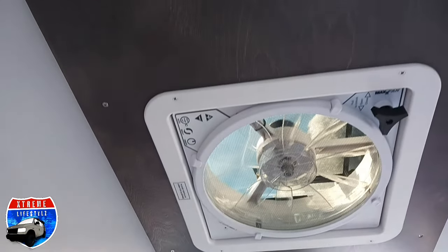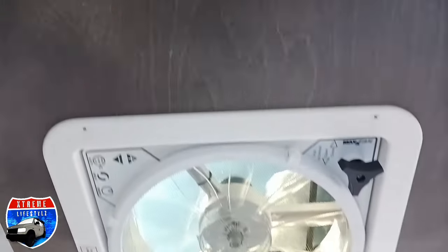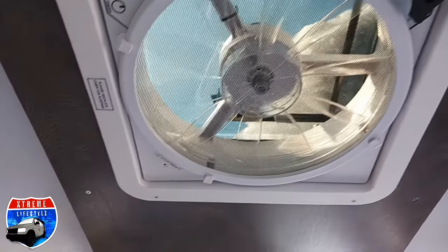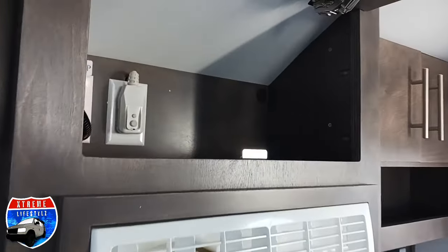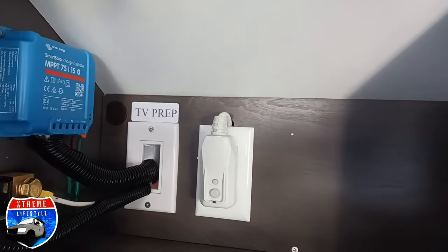Right here we have our beautiful roof with lighting. Right there is our smoke detector. There's a Fantastic Fan vent up top. Right in here is going to be our overhead cabinet, prepped and ready for a TV.